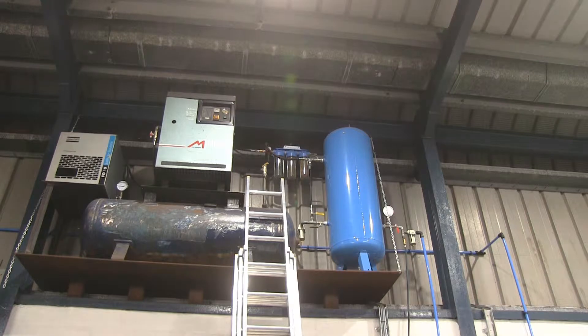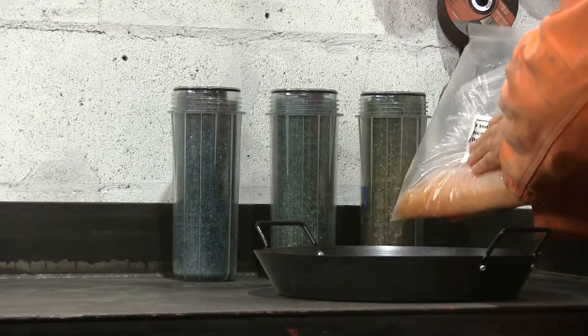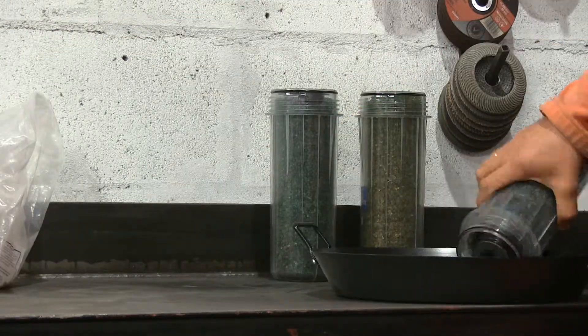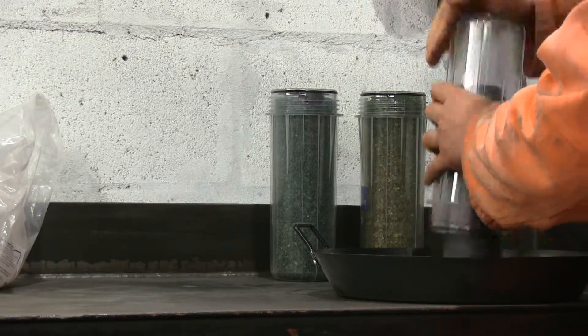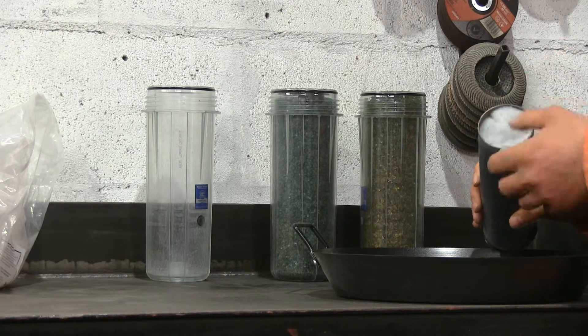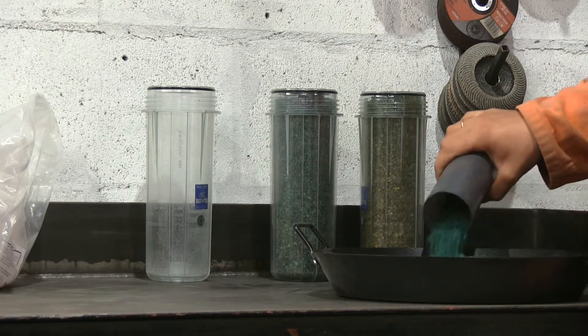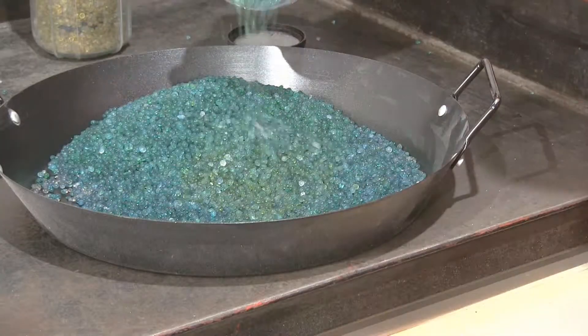If you haven't seen any other videos on this channel, what I've done is I resprayed a whole van which is a Volkswagen Crafter. In here I already took off the capsules and you'll see the granules have changed color, because once they absorb moisture they change color from orange into a dark blue color. The more moisture in them, the more gradation in the color.